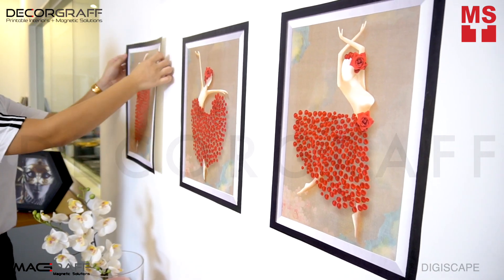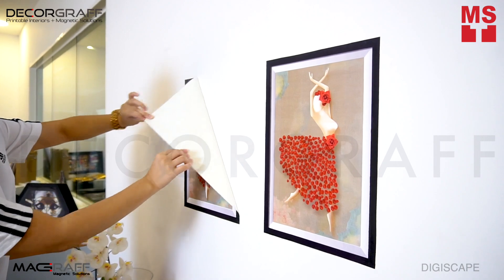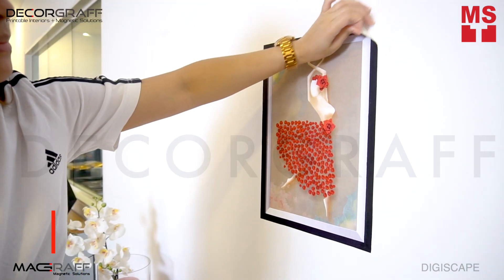We make decorating easy and affordable. The special backing on Digiscape allows them to be removable while maintaining their quality and without damaging your wall.